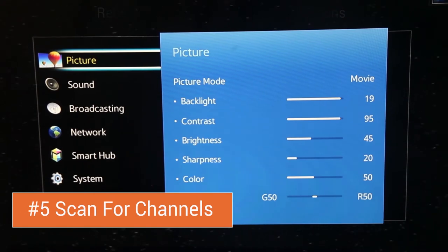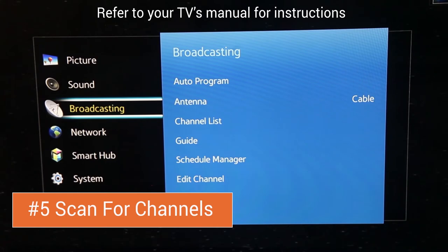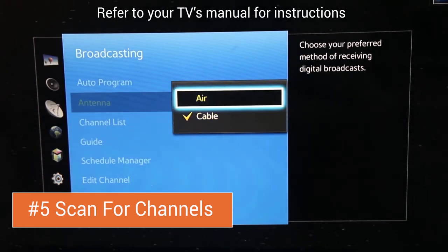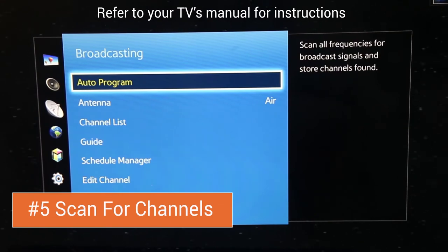In your television's menu settings, select Broadcasting Tools and then select Antenna. Set the antenna setting to receive air. Once you've selected air, use the auto program feature to scan for all frequencies in your area.